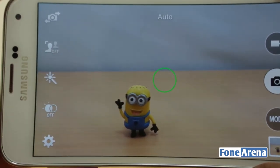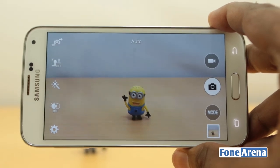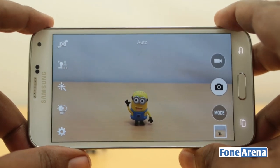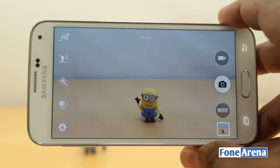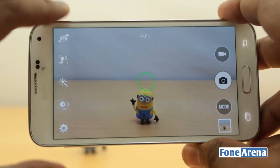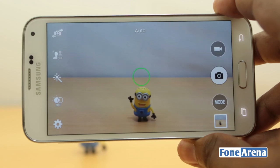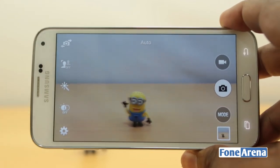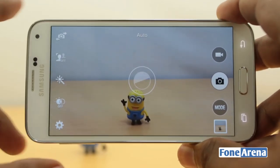It's a nicely done interface — we've always seen Samsung implement the interface pretty well and this is a good iteration of the old Samsung interface. So let's talk about the performance. We took the camera for a spin in many conditions and took a lot of photos. We have a lot of photos already posted — if you want to view the full resolution samples you can check out the link below. Let's start with some daylight samples.